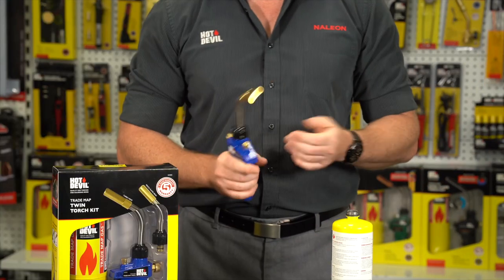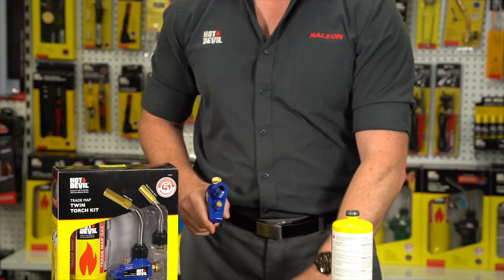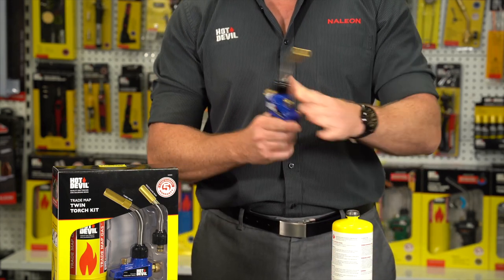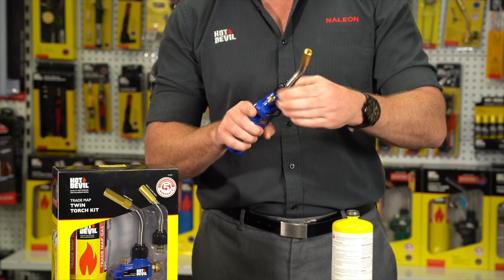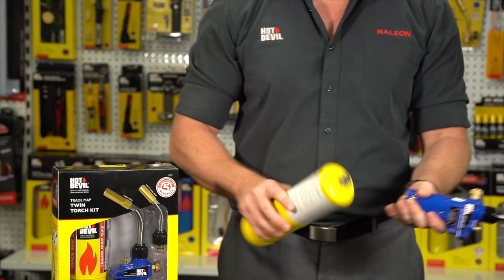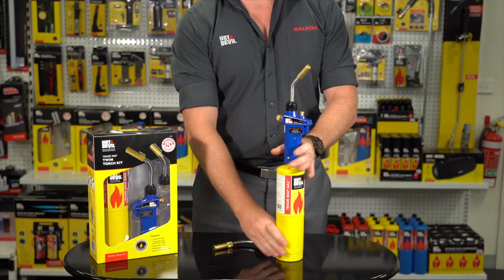To change the burner tube, ensure the torch is cool to the touch. Loosen the collar at the base of the burner tube and remove the burner tube from the torch head. Attach the desired burner tube to the torch head and tighten the collar, taking care not to over-tighten. Reattach the torch to the cylinder and follow the ignition instructions.